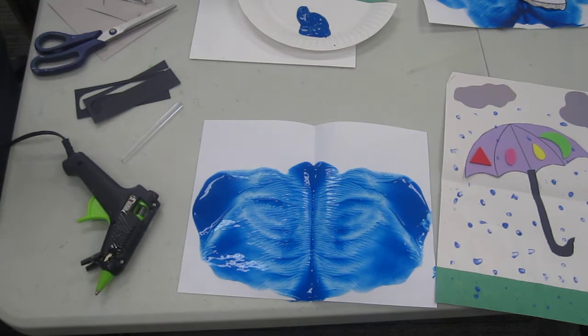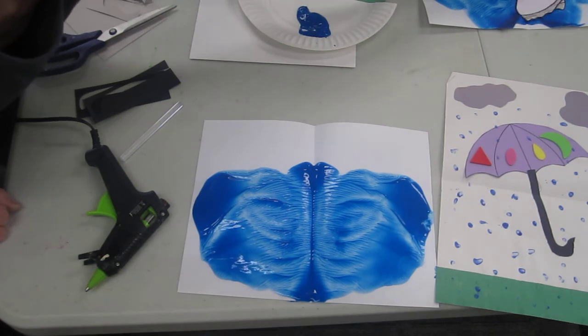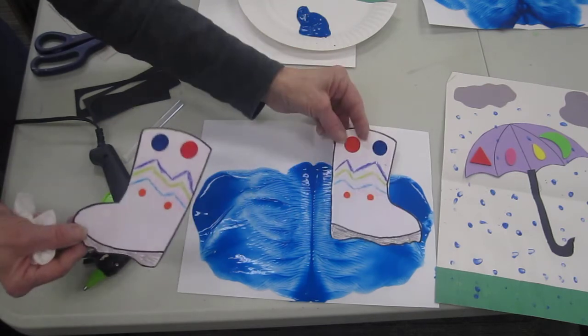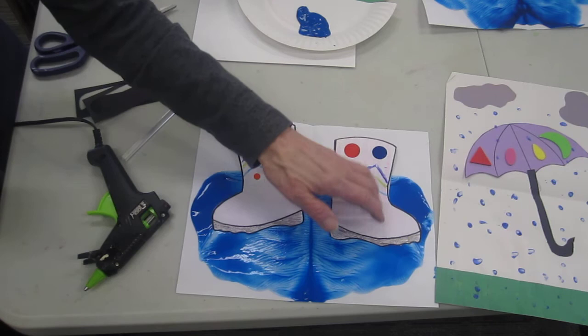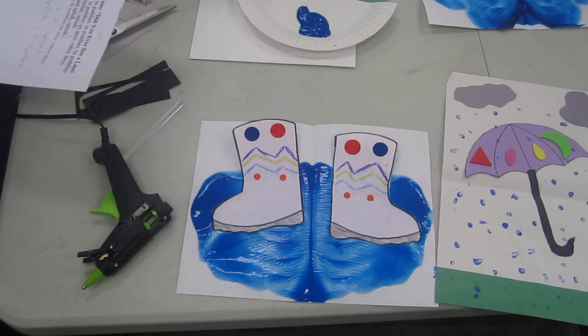Because I like to walk in puddles, but you need rubber boots to walk in puddles. So we can make some rubber boots — decorate them however you want with stickers, with crayons, however you like. And we can make our boots for our rainy days!